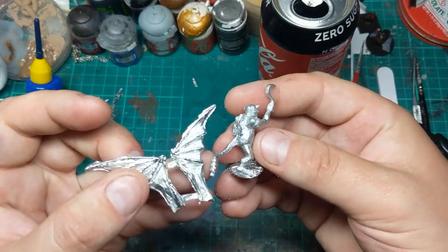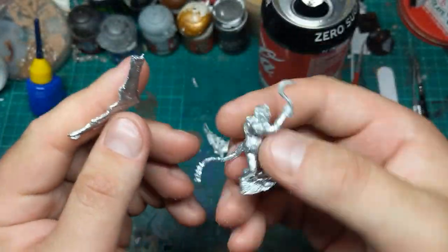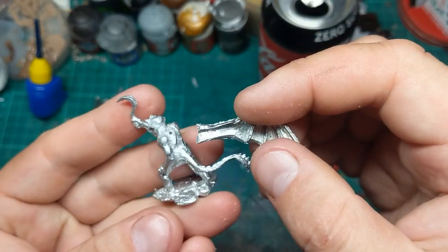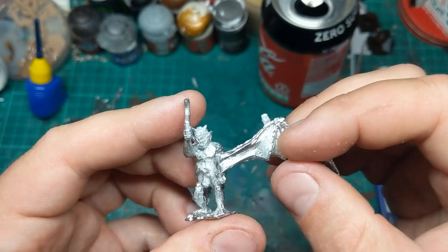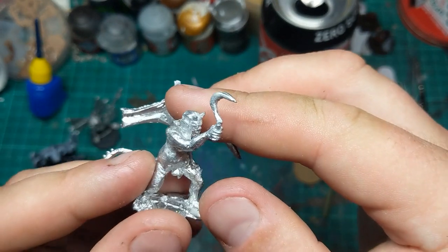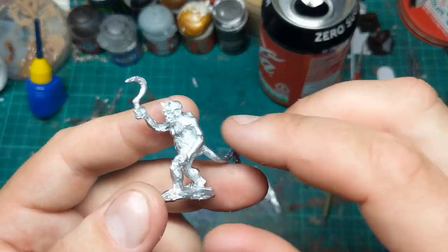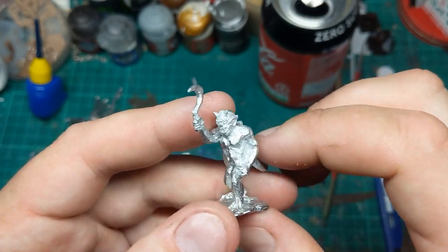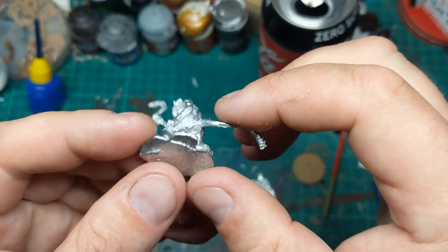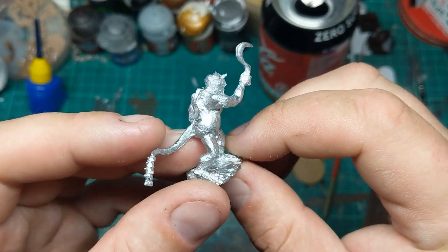First things first, I'm going to get all these mould lines cleared up and get these wings pinned on. They do have quite small little pins already included. Now I did pick this guy up off eBay, and I am starting to worry he's a recast, which would be a shame — because the quality of casting is definitely not very good. I assumed he was just a reseller of the various 15mm lines including Alternative Armies. But if anyone has ordered from Alternative Armies before or has this miniature, please let me know in the comments if this is standard for their stuff, or if this guy is especially rough.